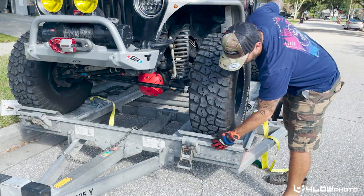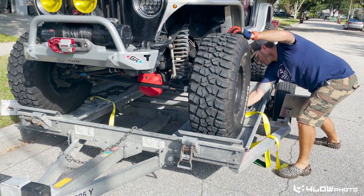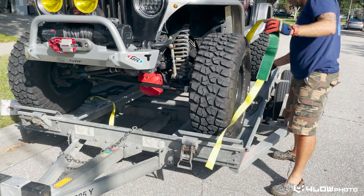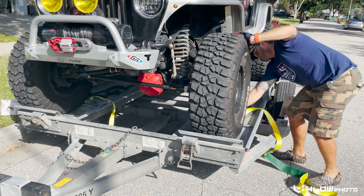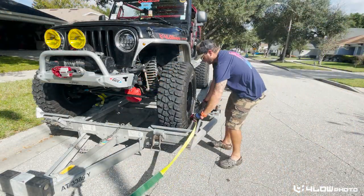You need to make sure it's all the way against the stops here to be able to fit your strap on. I've got it in neutral and I'm just going to rock her to make sure she's centered on the tire, then take the strap up and around.